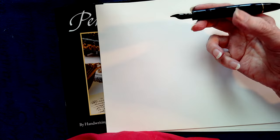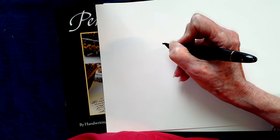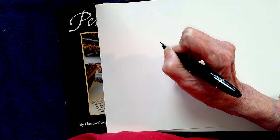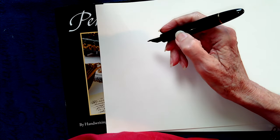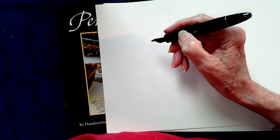Most important, though, is the position of the thumb. The thumb should not be down close to the tip of the pen, which would cause the pen to slip into the web, leaving you with a very restricted grip. You need to keep the pen up on the index finger and raise the thumb higher up the pen than the tip of the index finger.